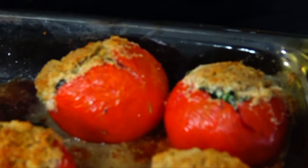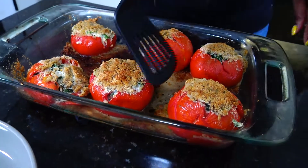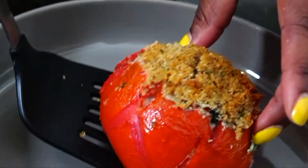If one of your tomatoes fell, it's okay — it just means it was too juicy to hang. The great part about stuffed tomatoes, or anything stuffed actually, is they already have that really yummy presentation so you don't have to do much.